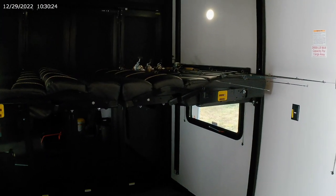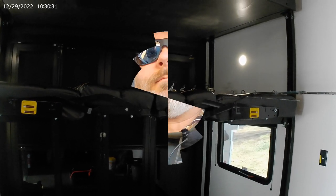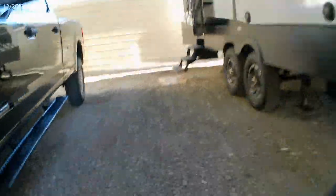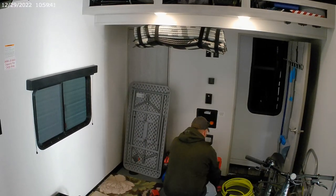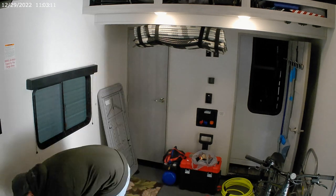Next we'll get the bikes. Now it's time for bikes. Before I could load bikes, I had to mount some tie-downs on the wall. This table's been in the way for quite some time, so this is something I had to take care of.